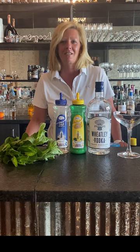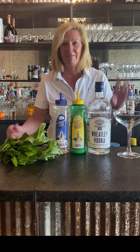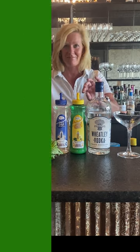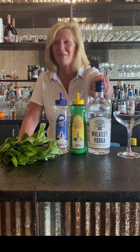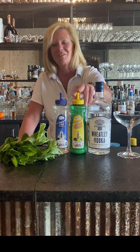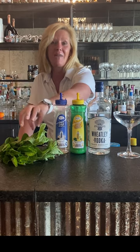Hi everyone, I'm Cocktail Christy. I'm here to talk to you about a fun summer cocktail I made up today. It's called the Electric Slide. We'll come to the name later, but we're going to use Wheatley Vodka from Buffalo Trace, Master Mix's Lemon, Master Mix's Simple, and a little bit of mint.